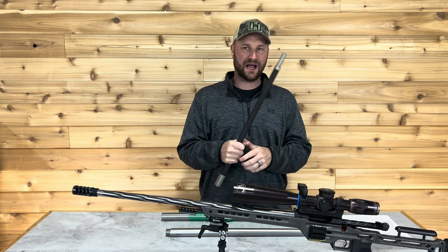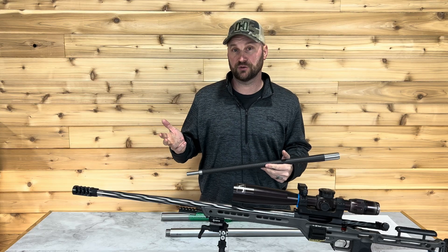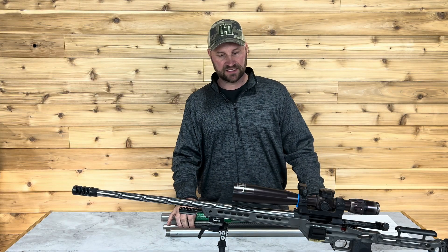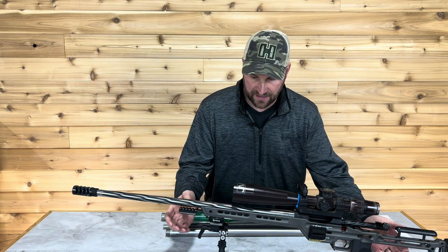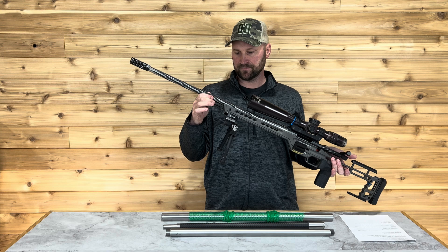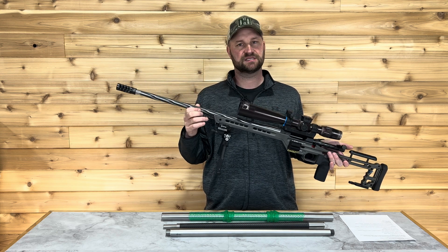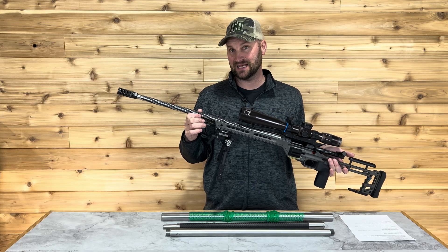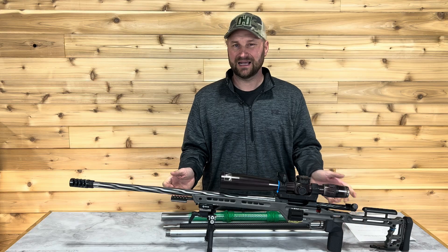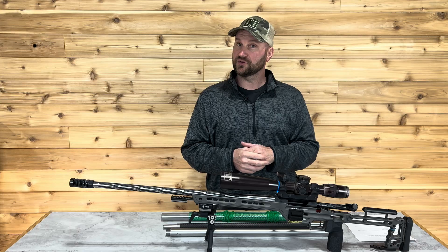Why does it matter to have a heavy barrel or light barrel? A lot of it is personal preference, and it's really going to depend on your rifle system. This particular rifle in front of me has a Remington varmint contour. I have that contour because it balances exactly where I want it to balance, it makes the rifle shoot really well, and I don't have to fight the rifle system when I'm trying to follow through on recoil.